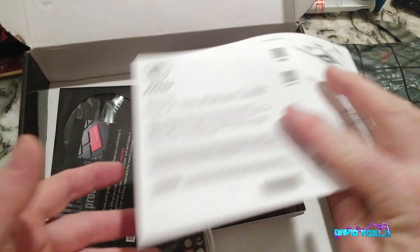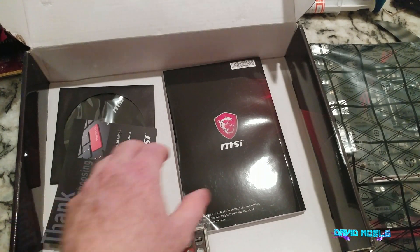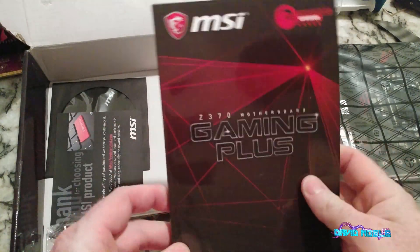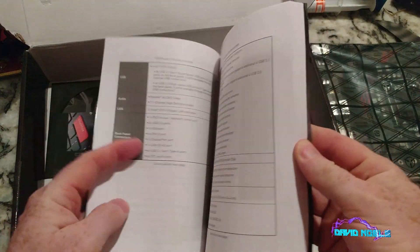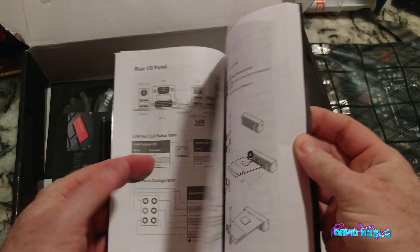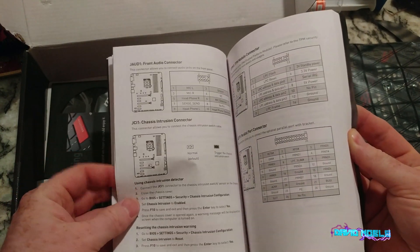Overall this is a nice little quick installation guide. This is a good book - not everybody includes one like this. It will be really helpful, so thumb through it so you can take a look.